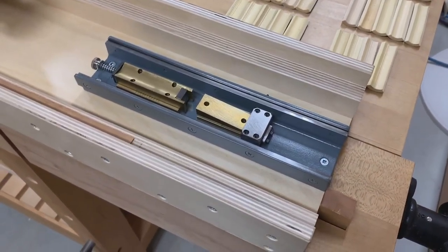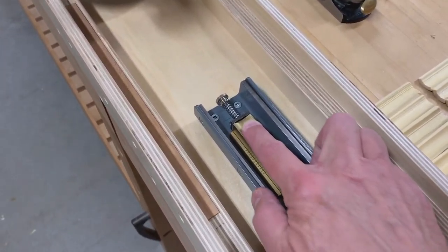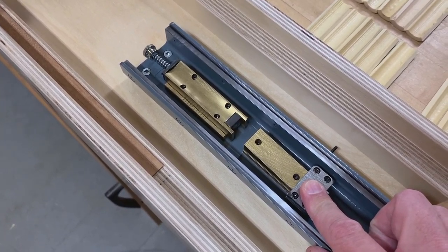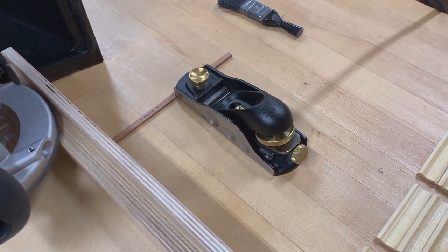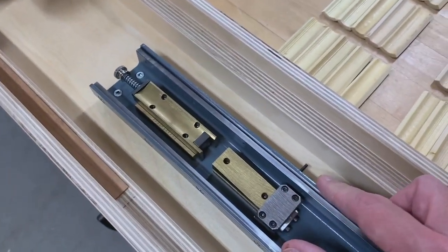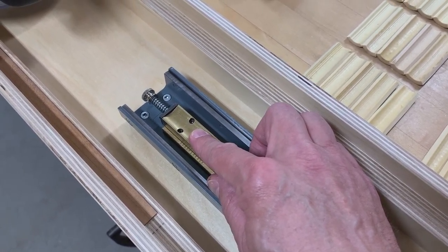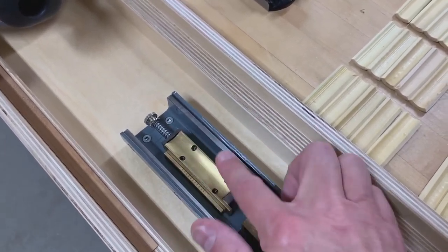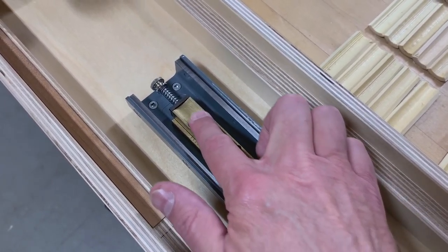This is the Greg James planer. Here's the section where the quarter round is held to be flattened. This is the first cut jig — we'll get to that later. This is the Lee Valley Veritas low angle block plane, and that would ride in these rails to finish off the flattening of the quarter round. I also have a dusting brush that helps to keep the dust away from this section of the planer so that the quarter round can sit flat.